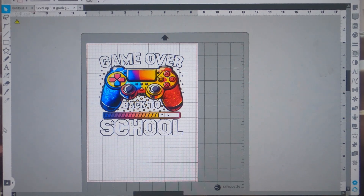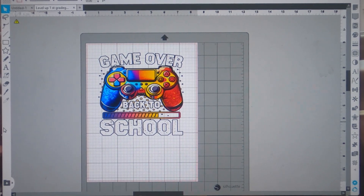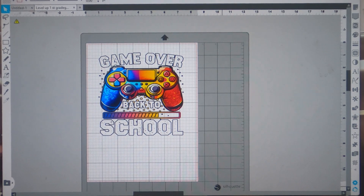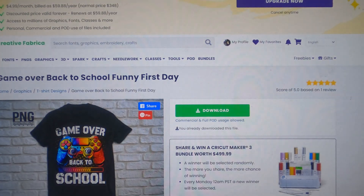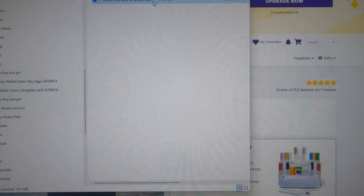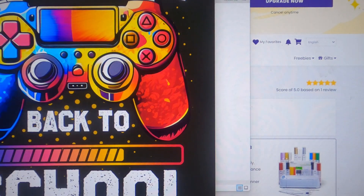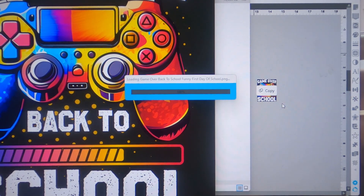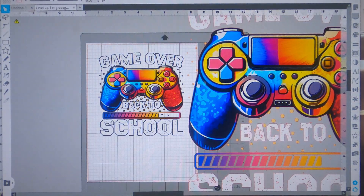Here we are in Silhouette Studio. This is the design I will be using with the Starcraft paper. I will be putting this on two different color shirts — one red and one blue. You can find this design in Creative Fabrica. I clicked the download button, opened it up — 'Game Over Back to School' — and dragged it over into Silhouette Studio.